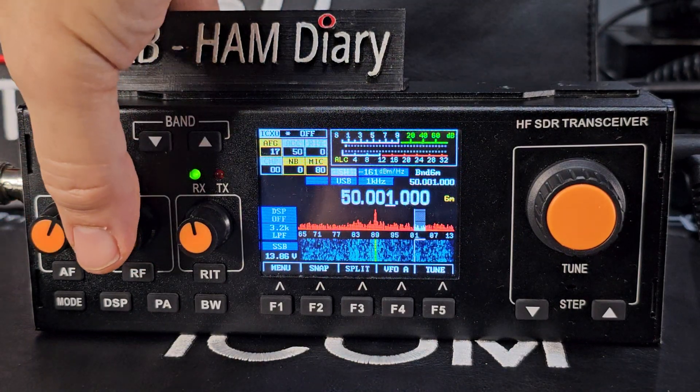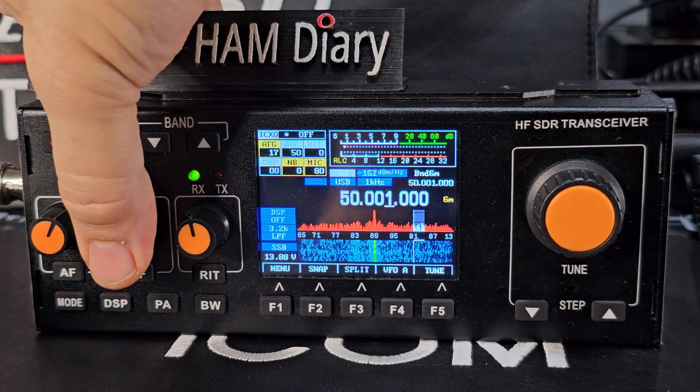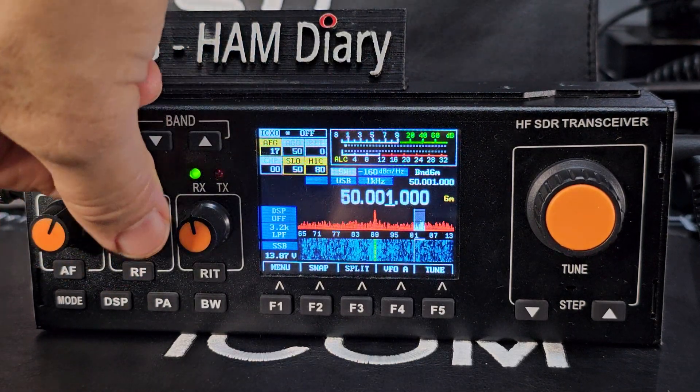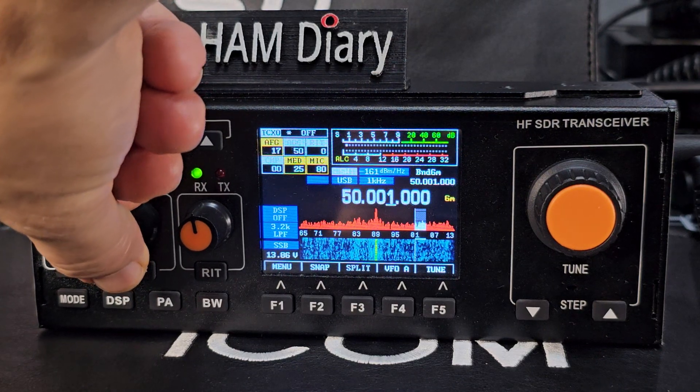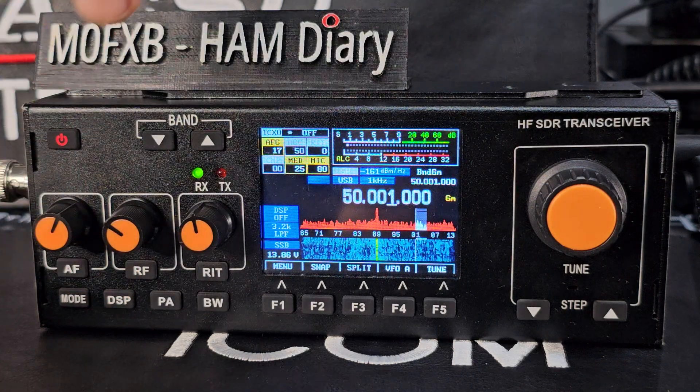Hold down the RF button to cycle AGC speed: slow, then medium, then fast, then off. Leave it on medium.